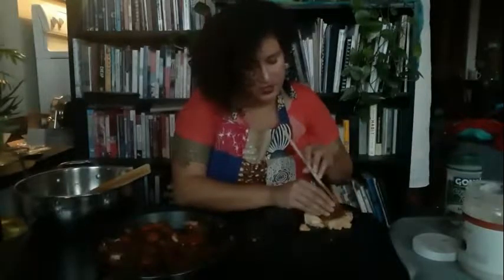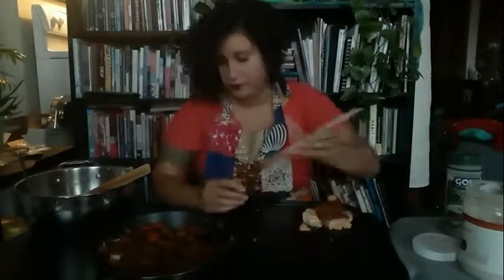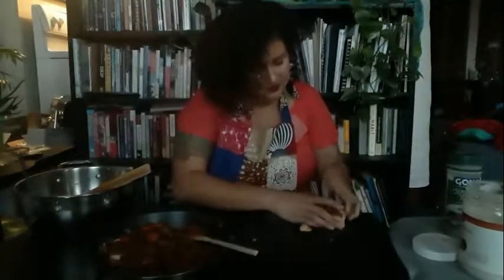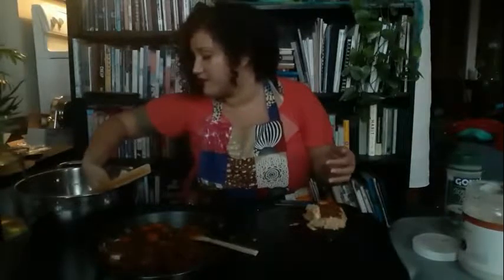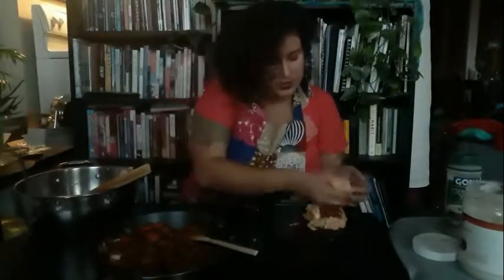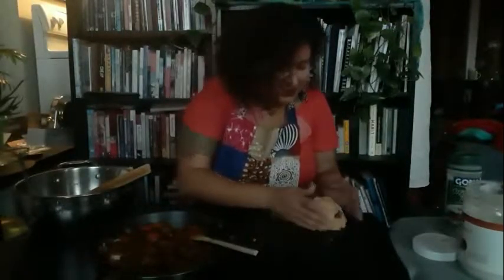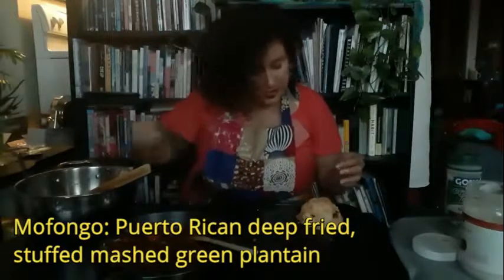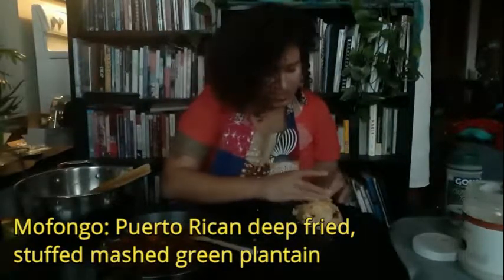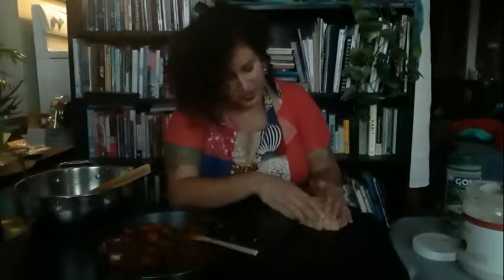I'm going to form this into a ball — a nice little patty — and top it off with more of the plantain mixture until it forms almost like a mofongo shape. For those that don't know, mofongo is fried mashed green plantain. We're essentially stuffing each of these, and I'm going to repeat this process until I have four of them.